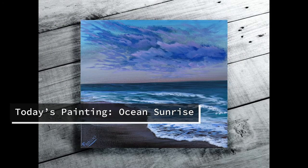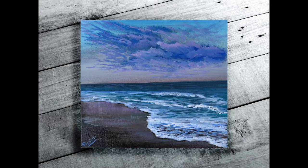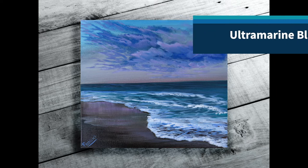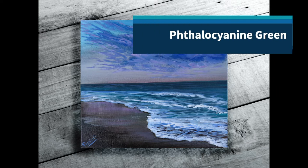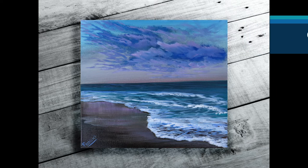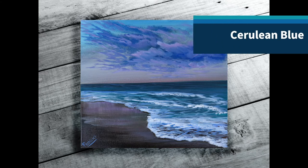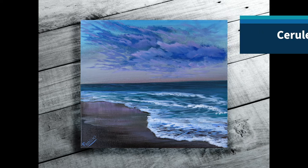Hi guys, today I'm going to show you how I painted this ocean sunrise painting in acrylic. I used a 12 inch by 12 inch stretched canvas and I'm going to go ahead and start listing the colors that I used in this painting. I'm also going to put them in the description box below along with some of the paintbrushes that I used. I hope that you enjoy this and thank you so much for watching.